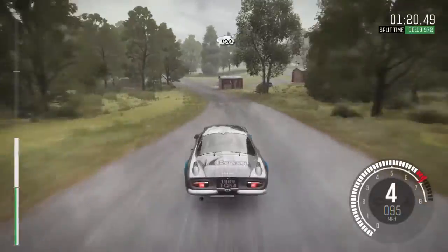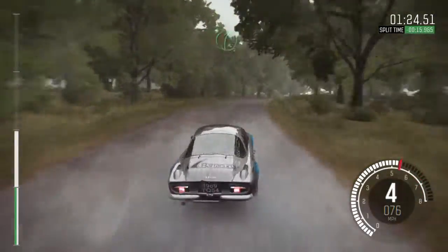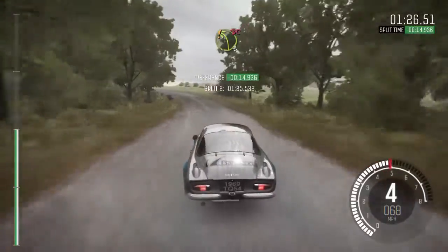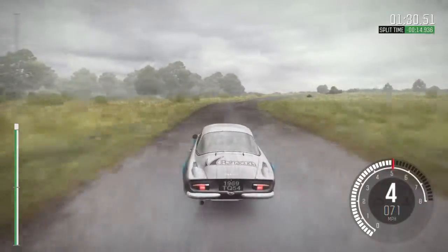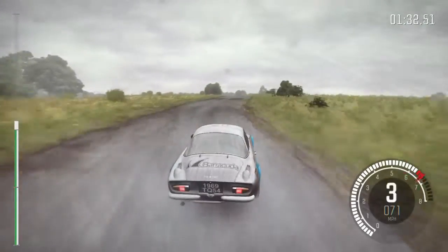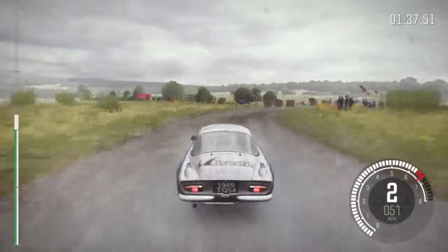100 past junctions, right 5 over crest, cairn left 3 don't cut, past junction, double caution dip, right 5, immediate hairpin left ground bales, keep in, rocks on exit.